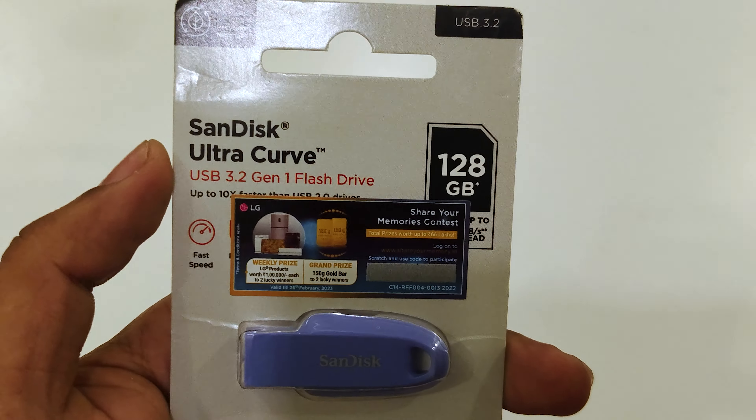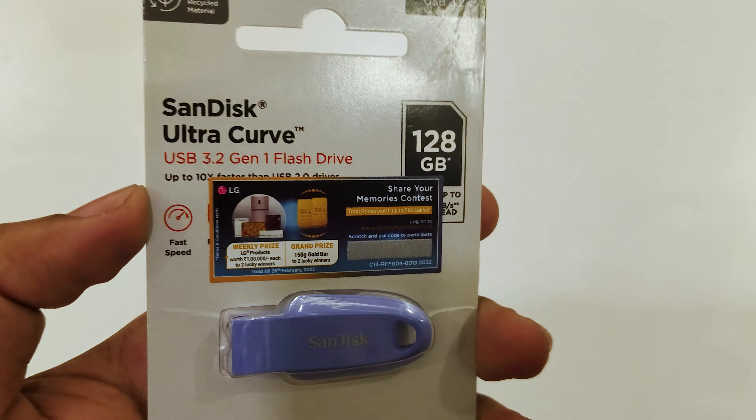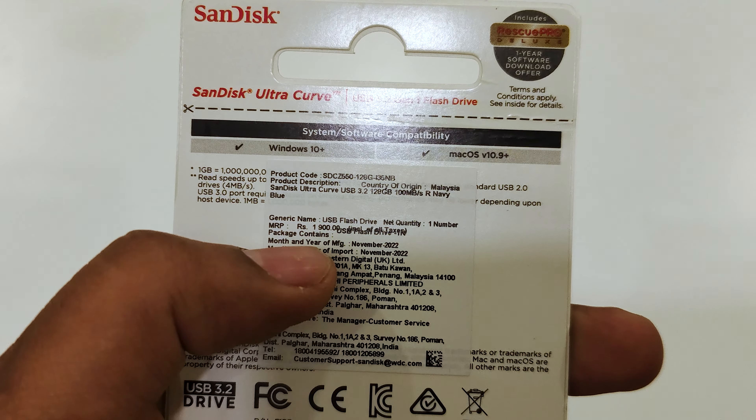I am using the SanDisk Kultrak Curve pen drive. It is a 28GB USB 3.2 pen drive. It is about 1,900 rupees.